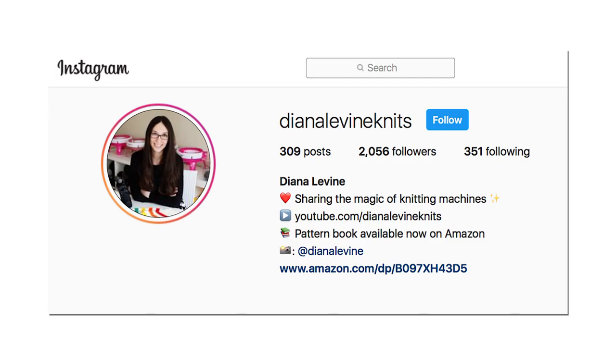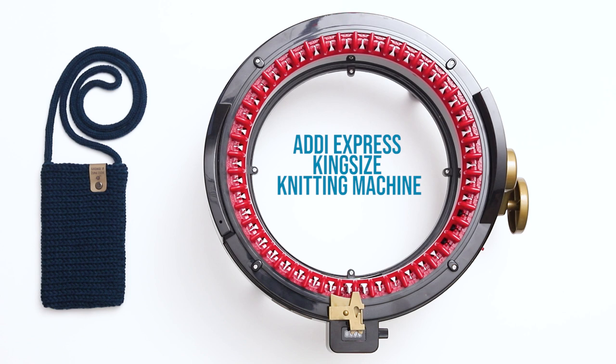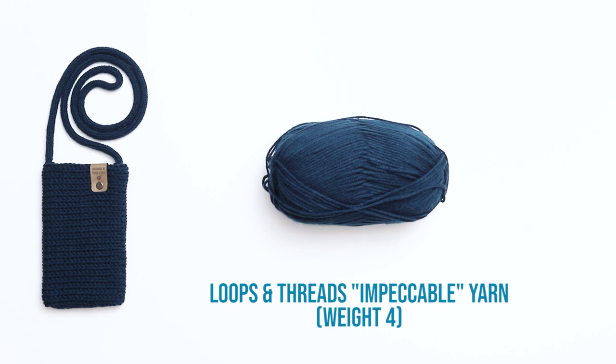All the supplies I'm using today are linked in the description below. For this project, I'm using the 46-needle Addi Express King Size Knitting Machine, or you could also use the 48-needle Centro and your bag will just be a touch taller. I'm using Loops and Threads Impeccable Yarn, which is a worsted weight yarn. I'm using the Tulip I-cord Knitter Machine, but you can use any I-cord knitting machine or hand-knit the I-cord with double-pointed needles.